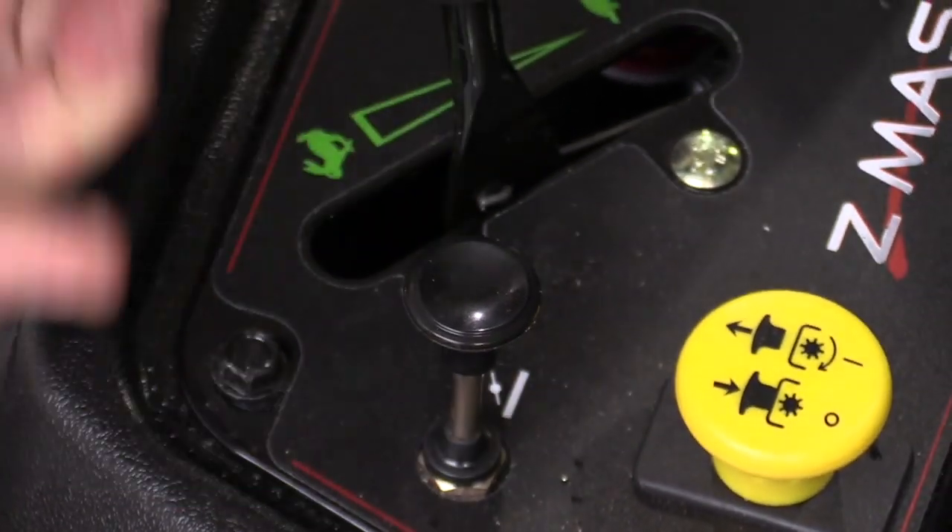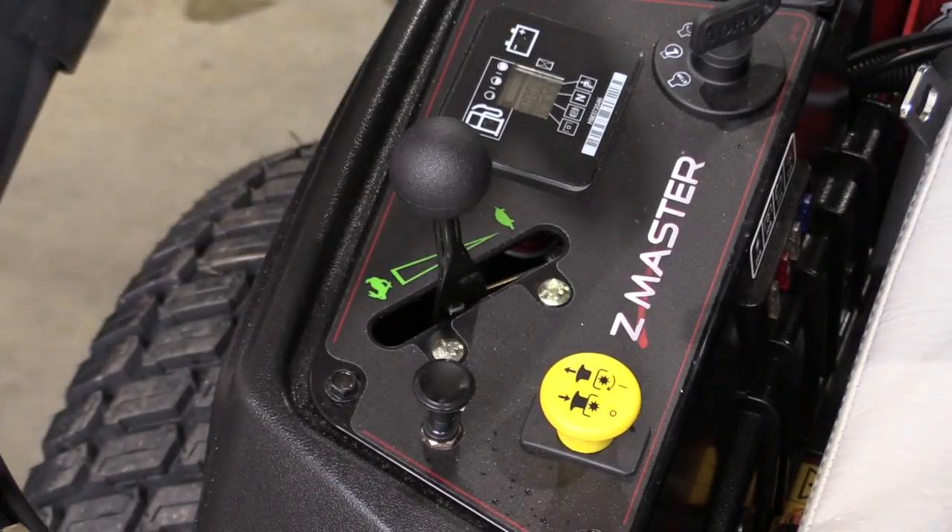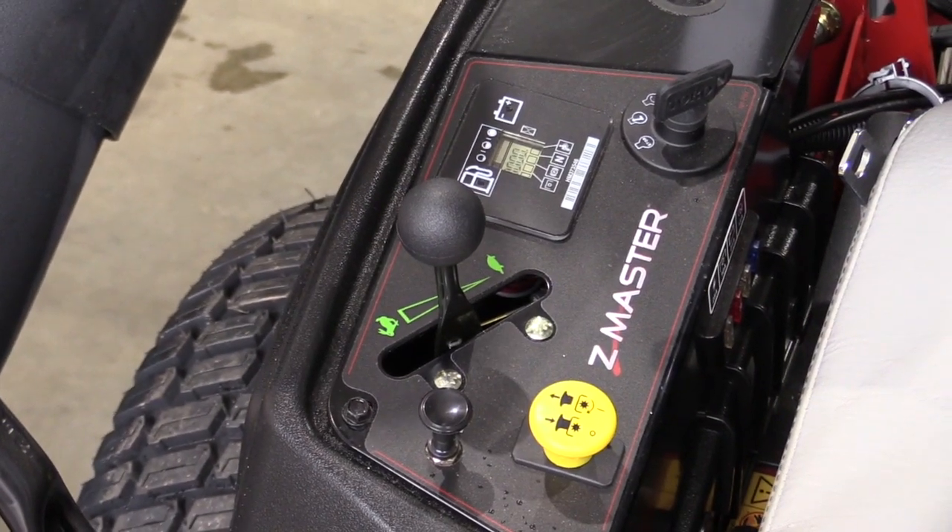Pull the choke up, turn the key switch, the unit will start, and then you'll knock the choke right off to keep it running.